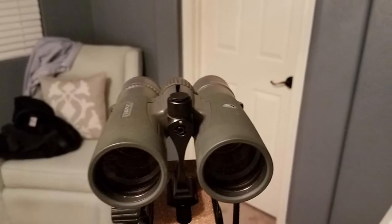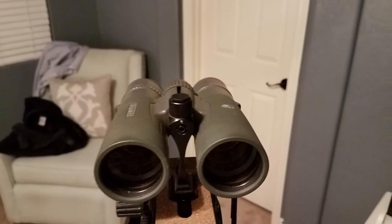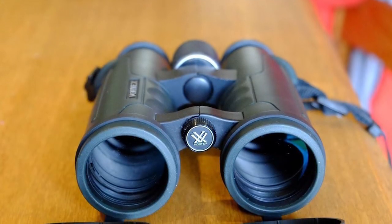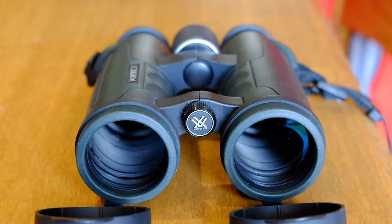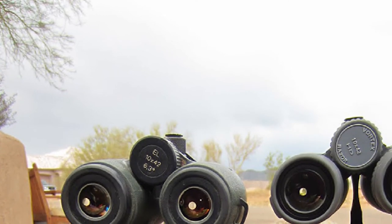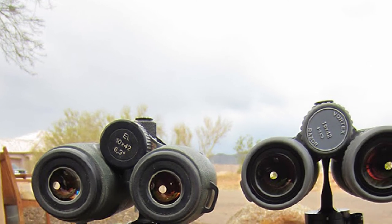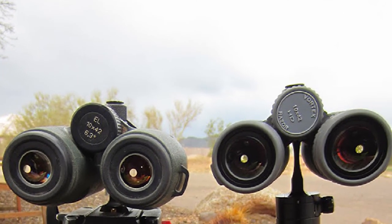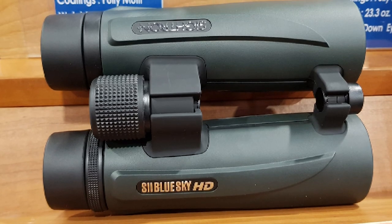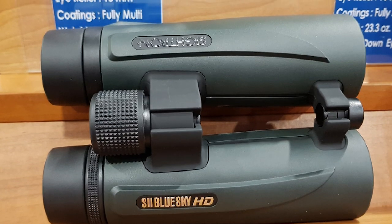I promised more details about the biggest shortcoming of these otherwise good binoculars: it's the rubber eyecup gaskets — the small cushion that keeps the metal eyecup from cutting your brow when you bring the binocular to your face. The rubber rims have a tendency to come off with very little encouragement. I found myself having to stuff the gaskets back into the narrow races where they belong, but after a few times of removing the binocular from the chest harness, the rims would work themselves loose again.